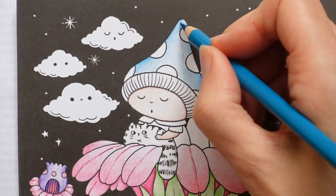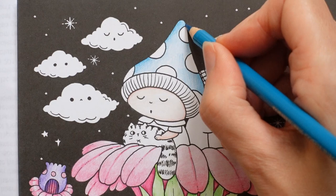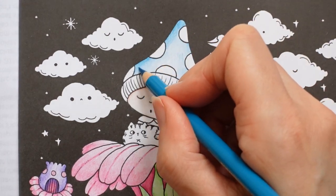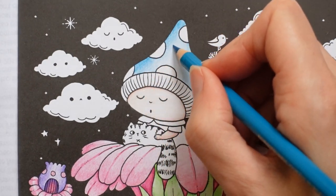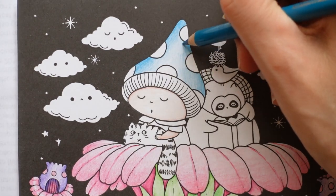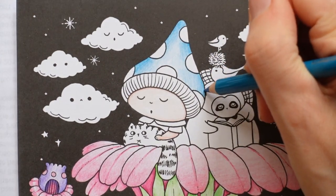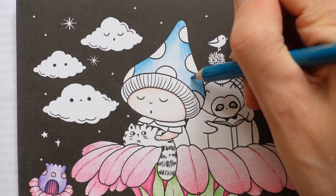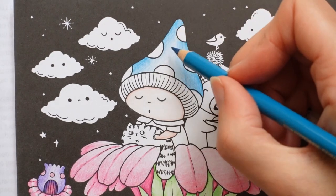I'm just trying to put a layer down and then what I want to do is make it a little bit darker on the edges, just going over these bits a little bit more. Now with the Polychromos you don't necessarily have to add lots of different colours - you can just add layers and you get a darker shade. So I figure if we make the hat look a little bit darker on the edge it will make it look more rounded. I think it's such a cute hat.